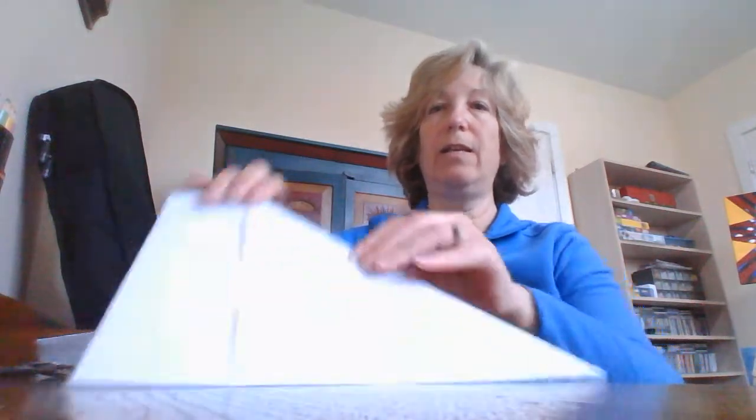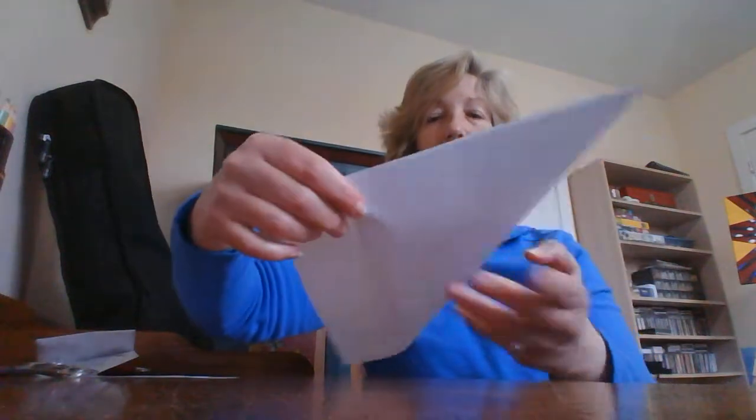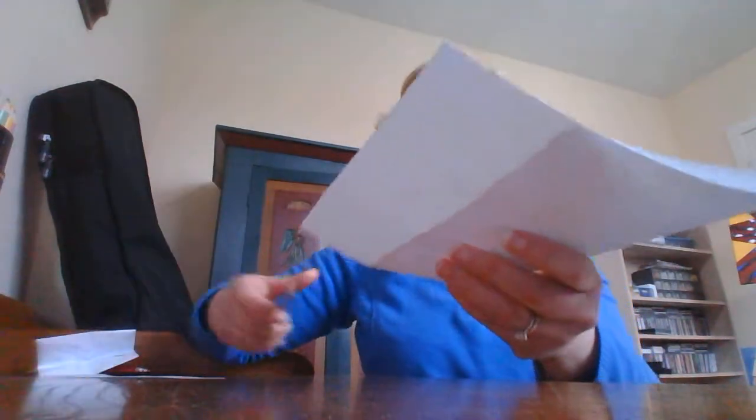To get started, we need a piece of paper, about eight and a half by eleven. I'm going to put the paper on a flat surface. The goal is to make a square, so I'm going to fold the side up on the paper so it meets one end. It's going to look like this, and then I'm going to cut this extra paper off and then I'll have a square.